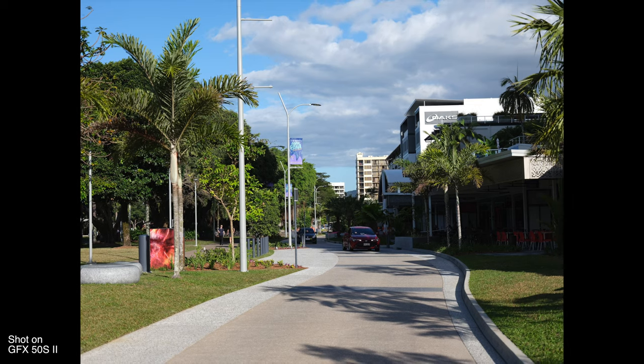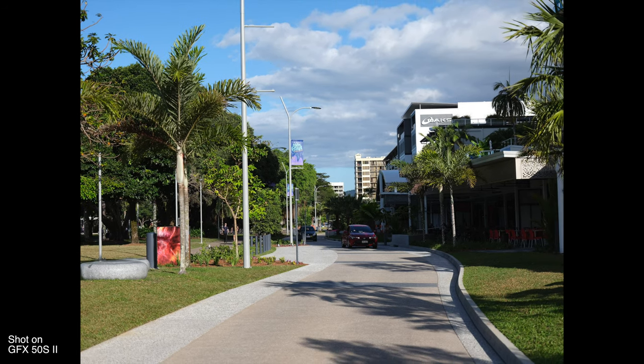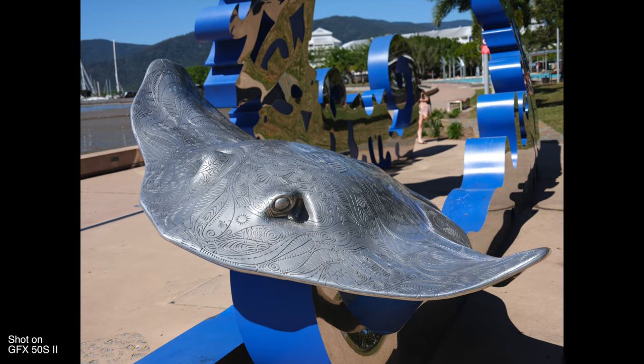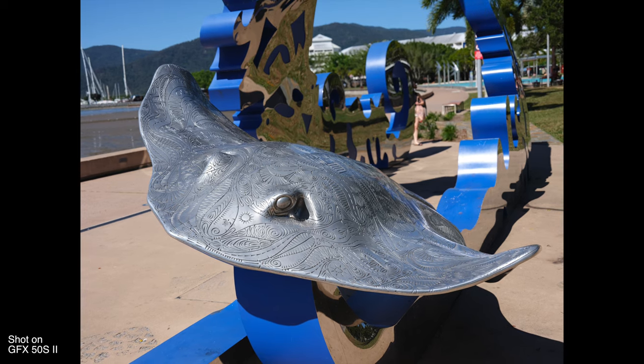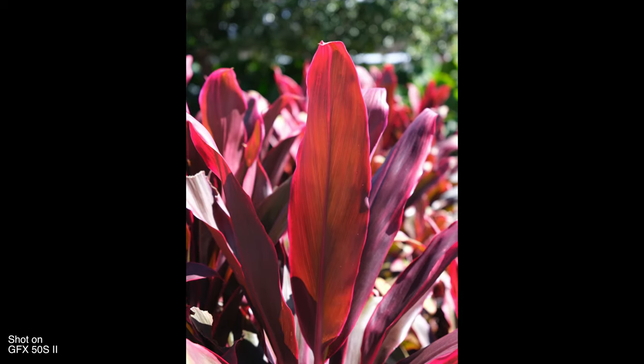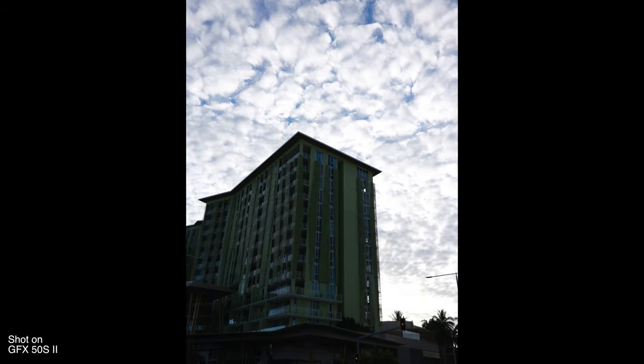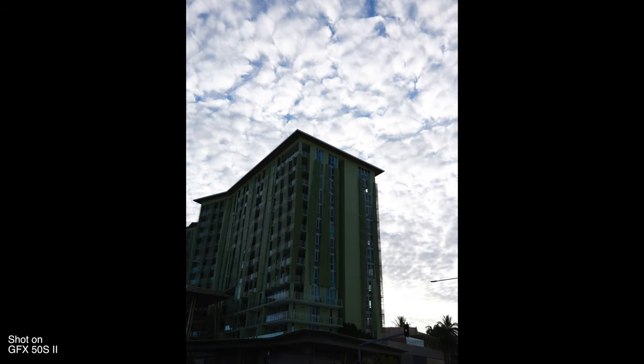Looking at autofocus, the 50S II has contrast rapid AF. This is not the phase detection system that's present in the GFX 100 and 100S, which makes sense — those are more sports-focused cameras. It's basically the same system as the original 50S, although the 50S II does have a quad-core processor which increases performance a little bit. It's acceptably fast for most normal situations — it's not a sports camera, so it's not meant for tracking super fast-moving subjects. In most normal situations it does quite a good job. It can also shoot up to three frames per second with continuous shooting.